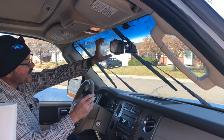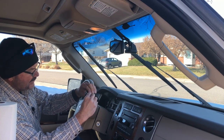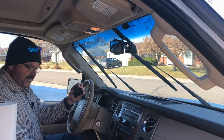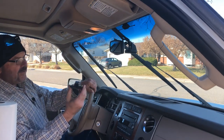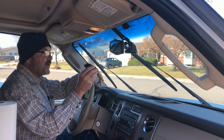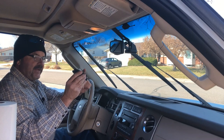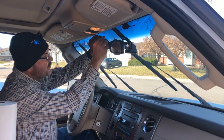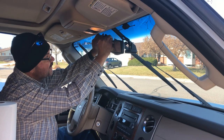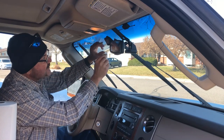Now that the area has dried from the alcohol, you're going to come back and peel off the little red tape that covers your adhesive. Be really careful because you're only going to get one try at this. Remember your camera is toward the bottom — that's the part that needs to be in front of where your wipers reach. You can mount the screen a bit higher; you just want to make sure the camera is in the right position. I want it level, right about here.